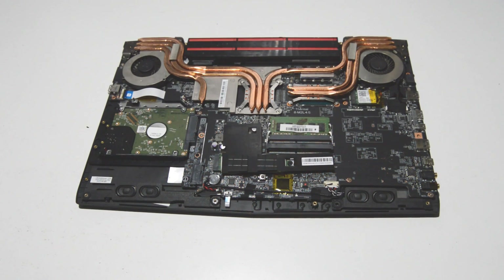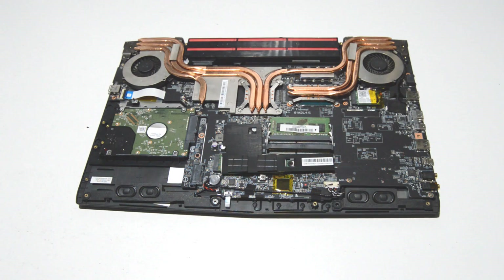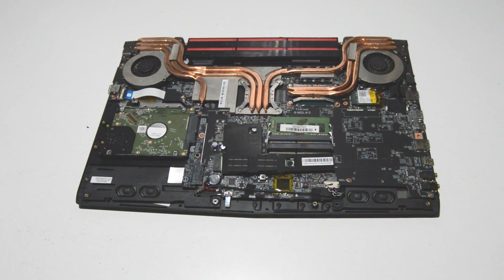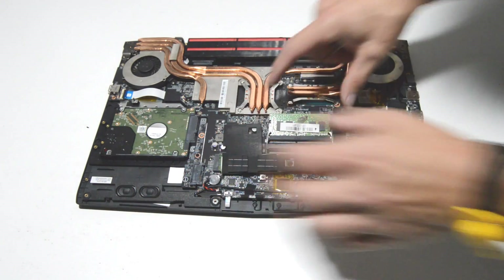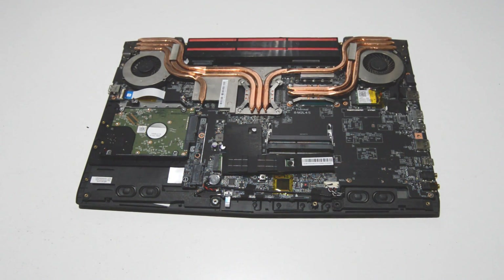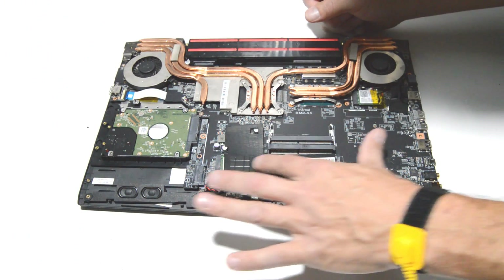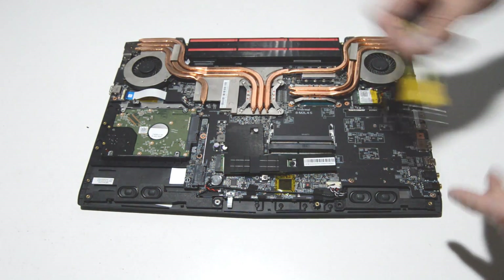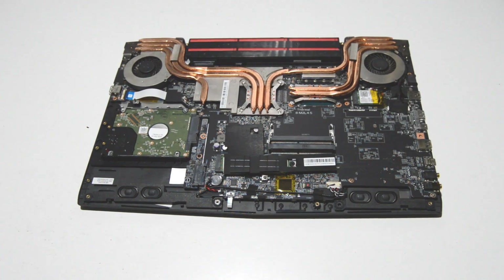Before we go ahead and remove the memory, it's always good to use an anti-static wristband before you start touching any of the internals, or at least ground yourself. Go ahead and remove the memory stick and this little cover — it appears to be some sort of heat sink.